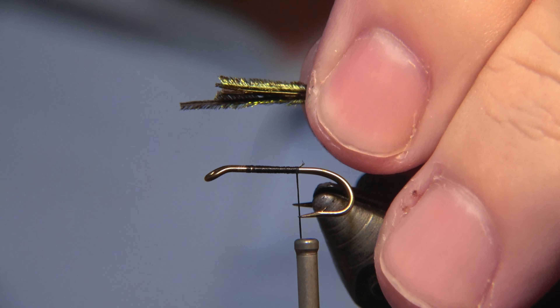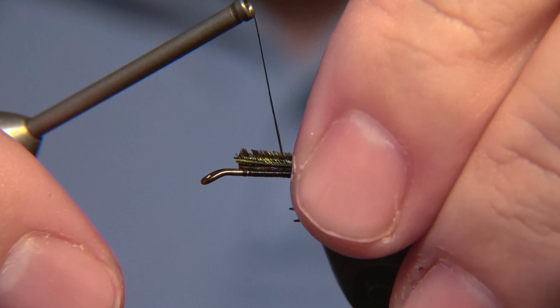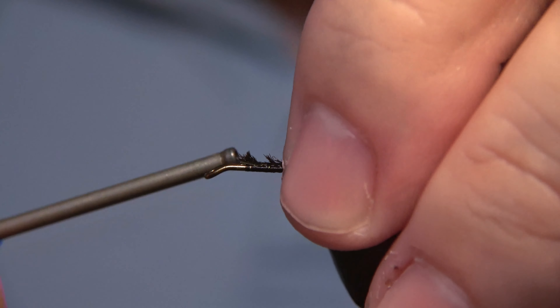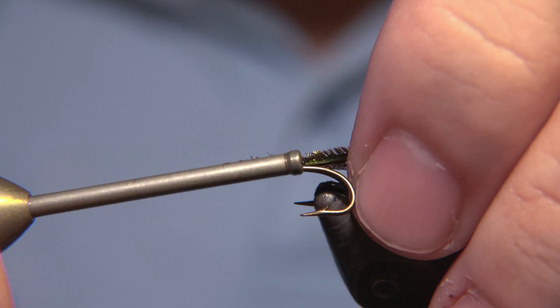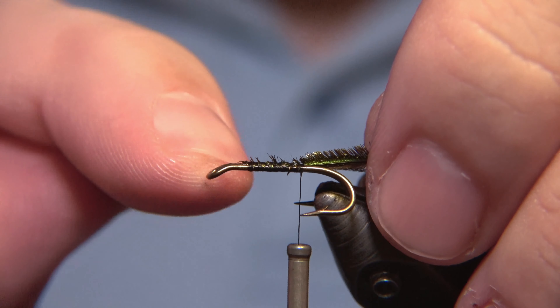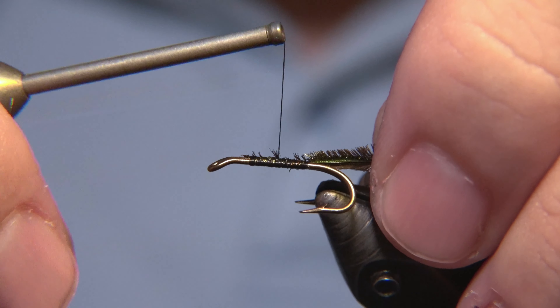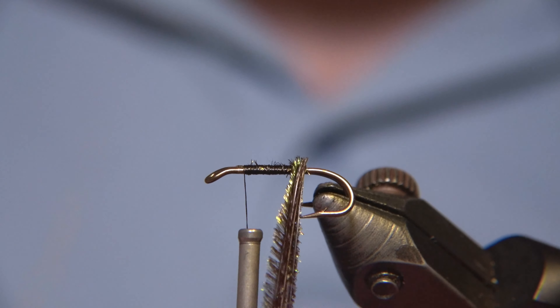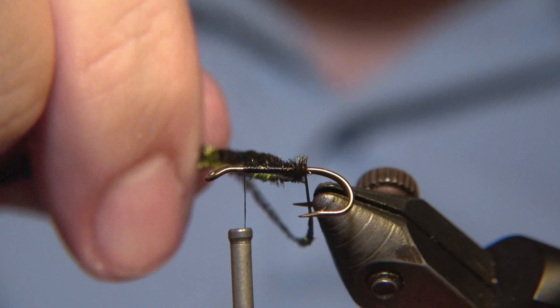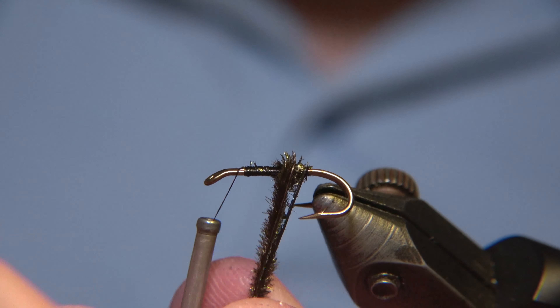We snip off the front of it, we snip off the end, and then we attach it and grab it with our thread and tie it down securely. We lock it in like this and get the thread forward towards the head of the fly. This is a really, really simple pattern — a really easy, tight pattern, an old one.